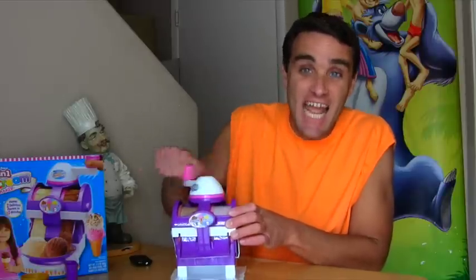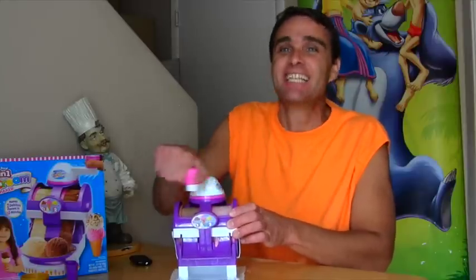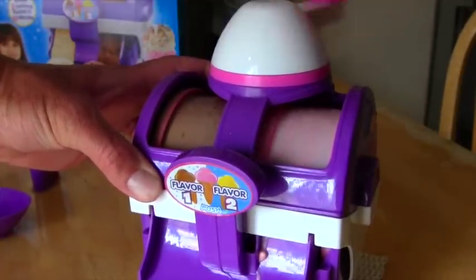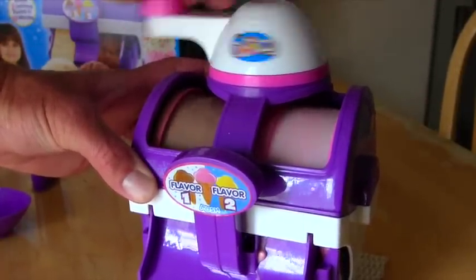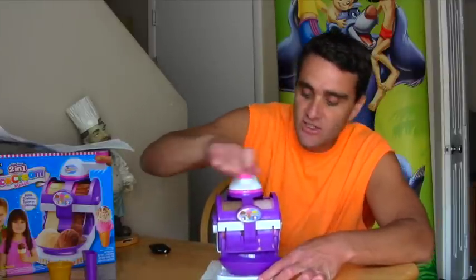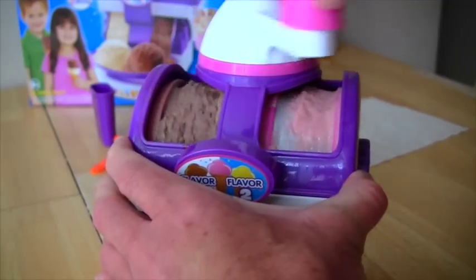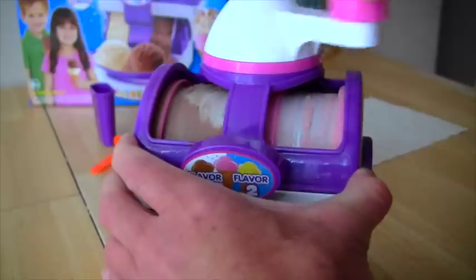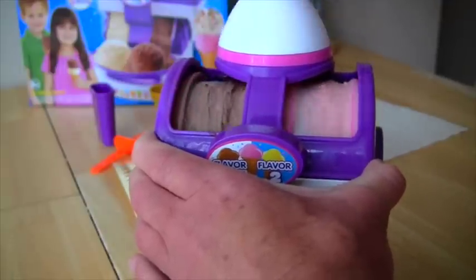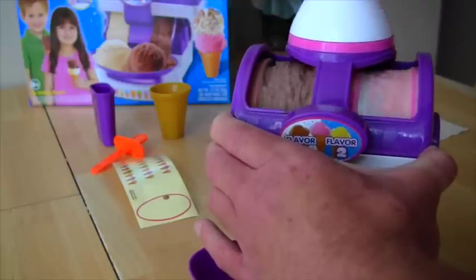You've got to crank the handle for 10 minutes. 10 whole minutes is a long time to crank a handle, but it's worth it for delicious ice cream. Look guys — the ice cream's starting to come. It's starting to form in the machine because it's so cold and you're mixing it up. Make sure you put your little tray in the front while you're cranking the handle so it'll catch all the ice cream as it comes down. It actually takes longer than 10 minutes — I started cheating. You can put it in the freezer for a little bit to help it along because it's got to get super cold.